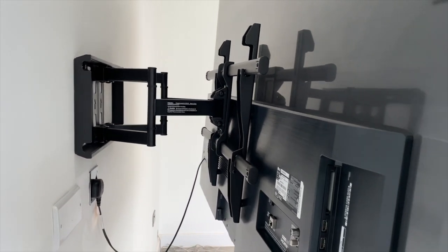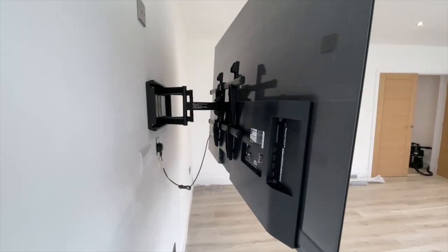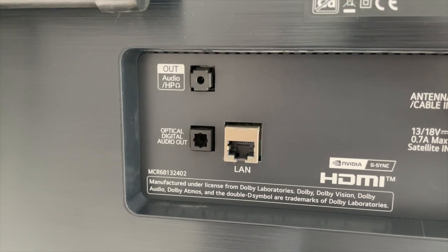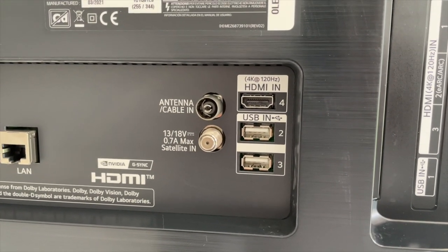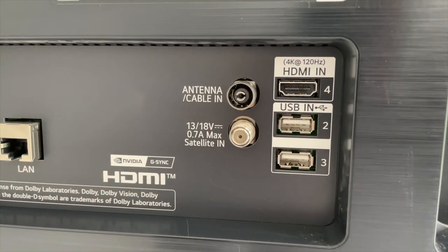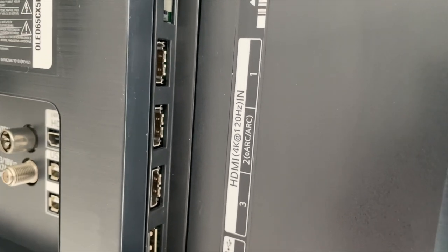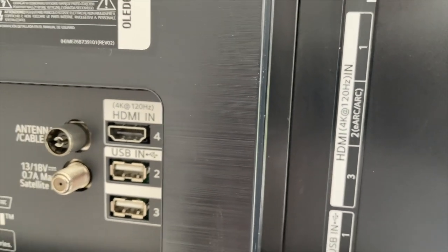I brought a bracket that allows me to bring the TV quite forward and tilt it — very easy to get access to the ports. On the left-hand side at the back, you have the audio output, the optical digital audio output, the LAN Ethernet port, the antenna port, and the satellite in port. You also have one more HDMI input and two USB ports. Every single HDMI port is 4K at 120Hz — HDMI 2.1 is key, especially if you want to future-proof your TV for next-gen gaming and fast refresh rates.